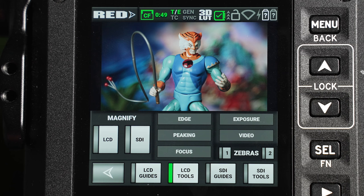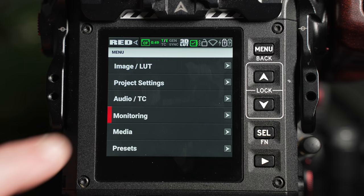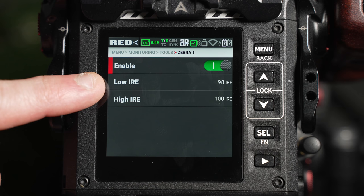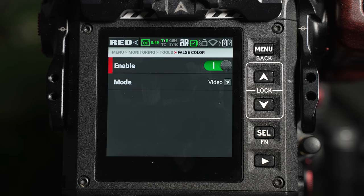The peaking tool gives the user different options for gaining focus. Focus means the camera will use enhanced contrast and sharper edges for aiding in focusing, while peaking places colored lines across the area of the frame in focus. Personally, I find these focusing aids more difficult to use on the Komodo, so I personally prefer to use the edge function. Edge will place a white outline on the focused area in the frame while the rest of the frame remains black, making focusing much easier across a variety of lighting environments due to the high contrast of the focusing tool. In the peaking tab, the false color area simply lets you switch between the exposure and video mode.